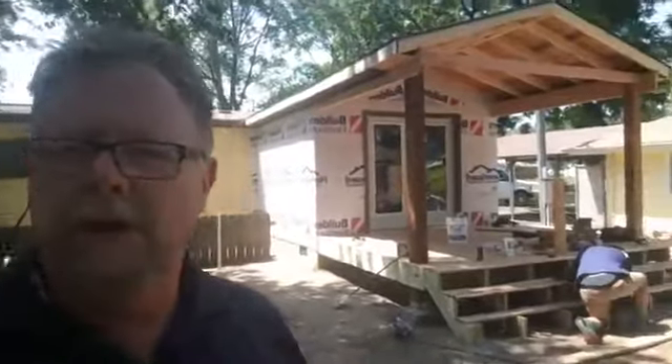Hey guys, this is Charlie with Wichita Homeworks. I just thought I'd give you another chance to look in on what we're doing for projects here today. We've got a home here that we're actually putting a little 12 by 12 addition on to, and then as you can see we've got a patio that we're adding on to that.